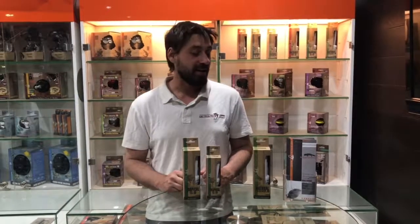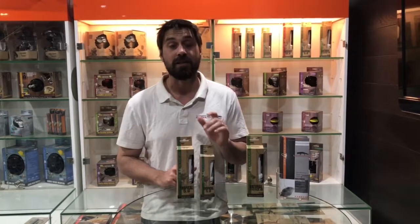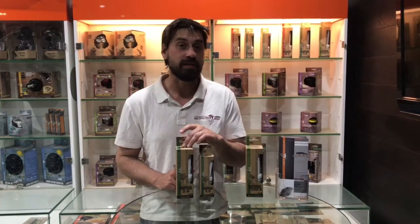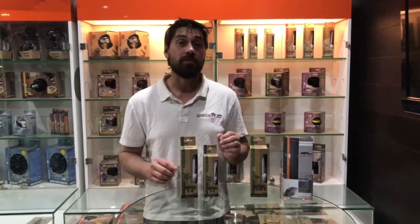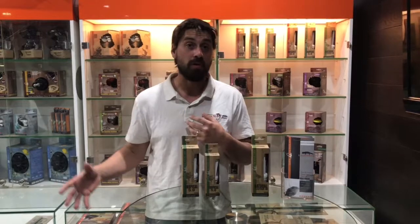G'day guys, it's Jake here from Get Your Pet Right. Today I'd like to talk to you about our 5.0 tropical lighting. These two particular lights come in 13 watt and 26 watt. With any particular type of lighting, we do recommend that you put the 2.0 on the cold end for just a little bit of extra UVA and visible lighting for your reptile.